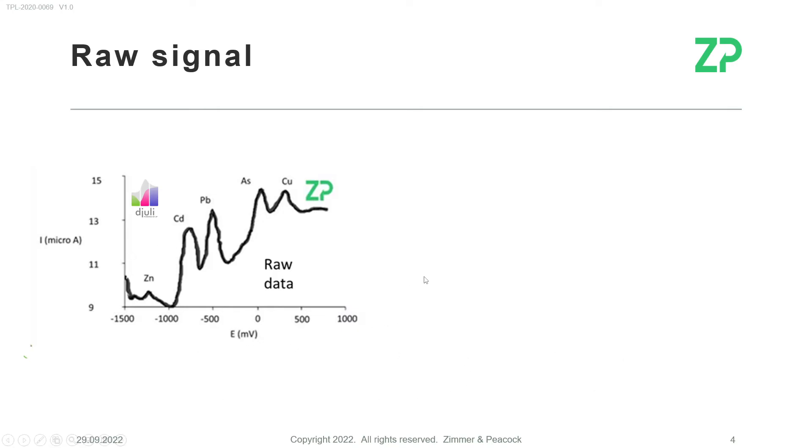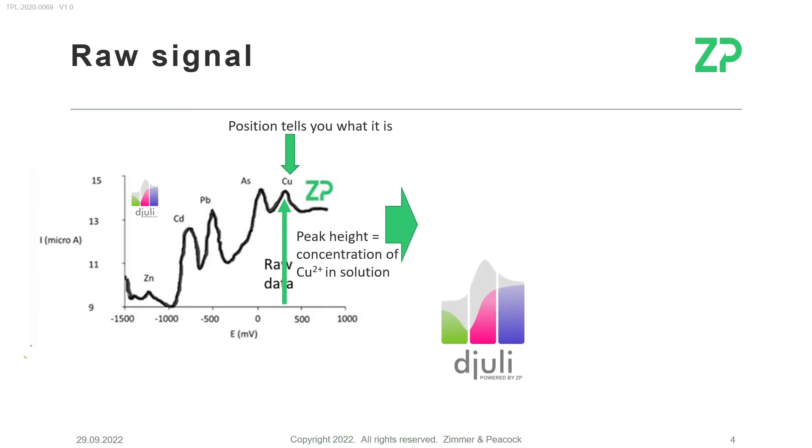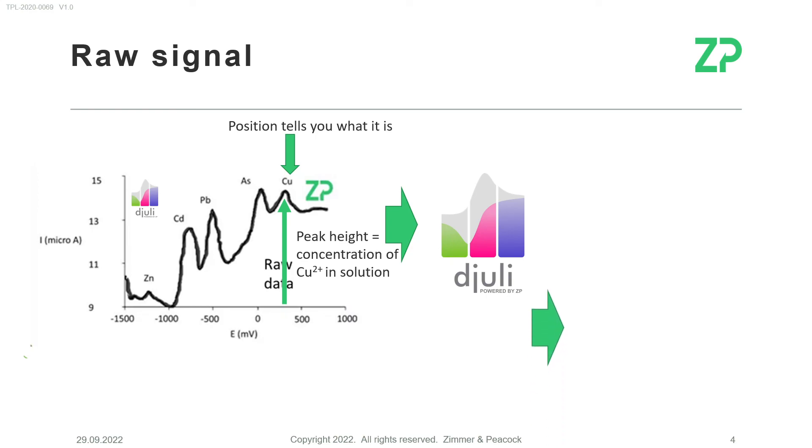For example, in this signal we can see zinc, cadmium, lead, arsenic, and copper. To identify which peak is copper, it's the position of the peak that tells us it is copper, and it's the area or peak height that tells us how much copper is present — so the measurement is both qualitative and quantitative. That is stored in the cloud, and you also get the extracted concentration information pulled from the raw data.